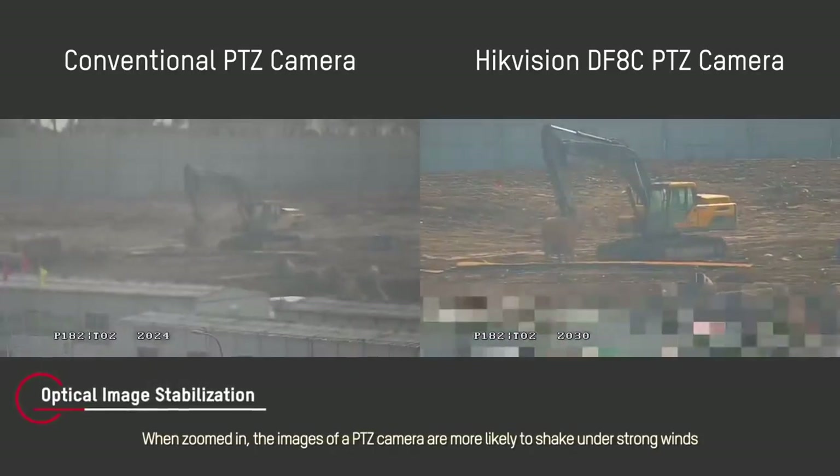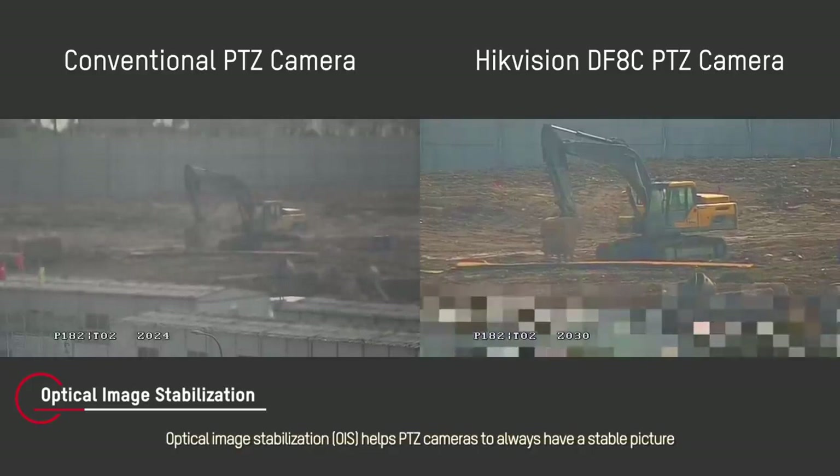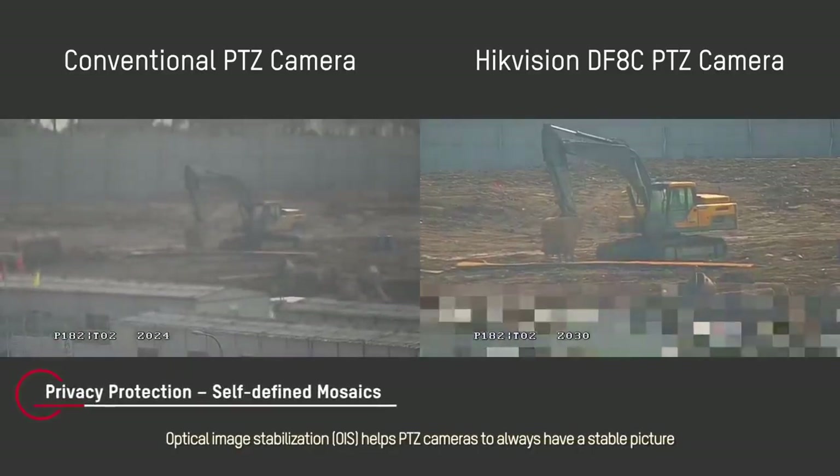When zoomed in, the images of a PTZ camera are more likely to shake under strong winds, especially when mounted on an unstable pole. Optical Image Stabilization helps PTZ cameras to always have a stable picture.